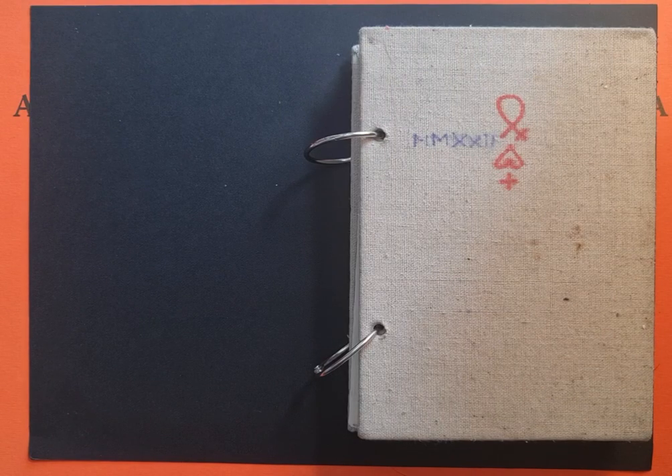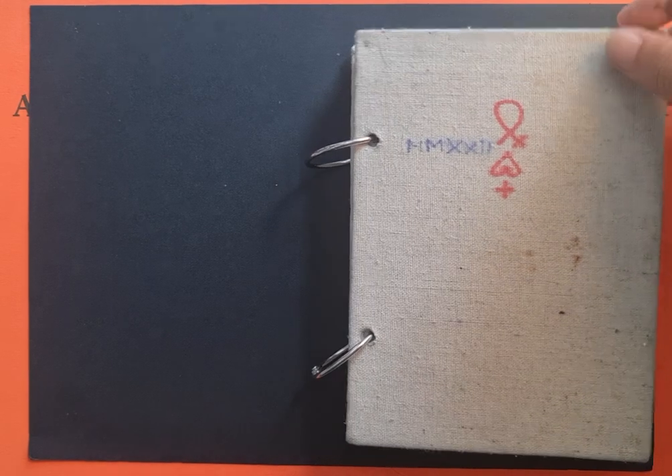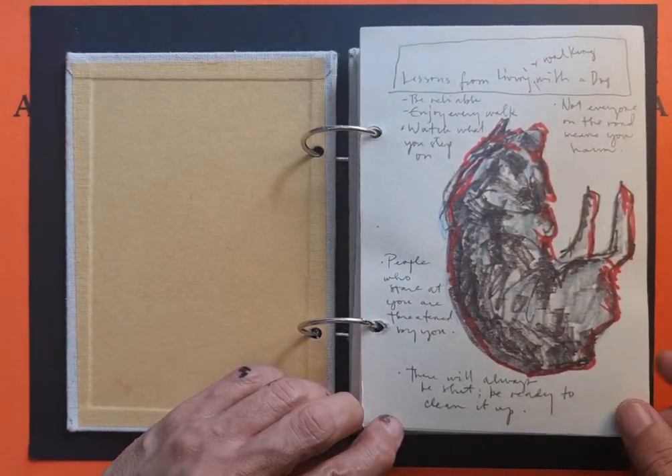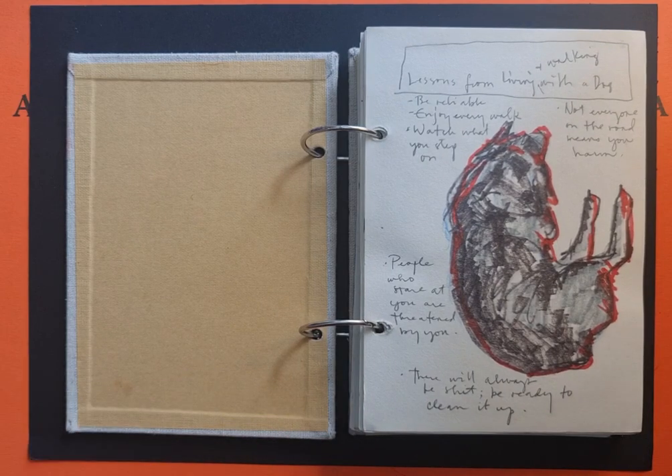Hello, this is my journal — I started it this May of this year. I'm sharing with you my first pages and I'll do a little bit of voice-over description.